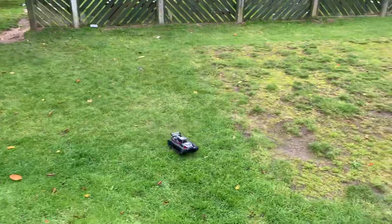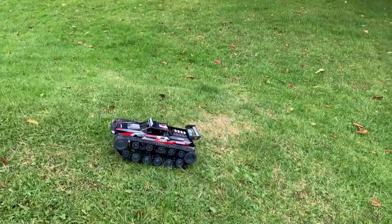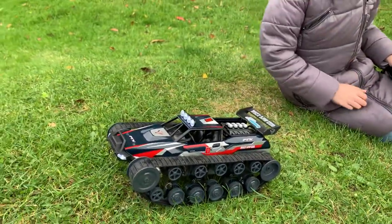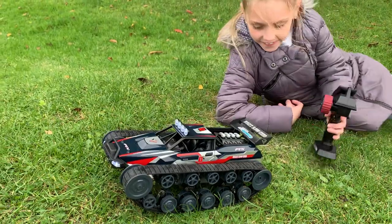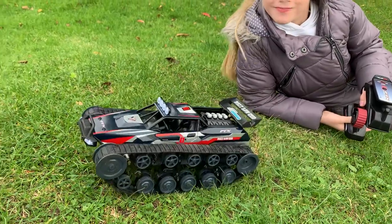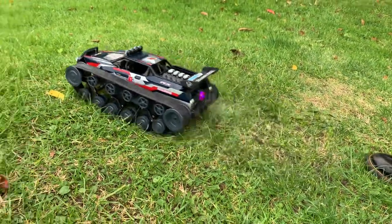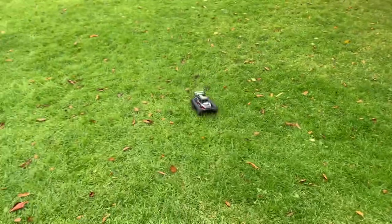I should mention this is completely ready to run out of the box. You need three AA batteries for the handset, and the vehicle just charges via USB. Underneath the vehicle you get a 1200 milliamp 7.4 volt lithium-ion battery pack, and you get a USB charger as well. It is literally 99% ready to run - you just have to charge the battery first. It took about three hours to charge. Evelyn says she died of boredom waiting for it - she just wanted to get out and use it!